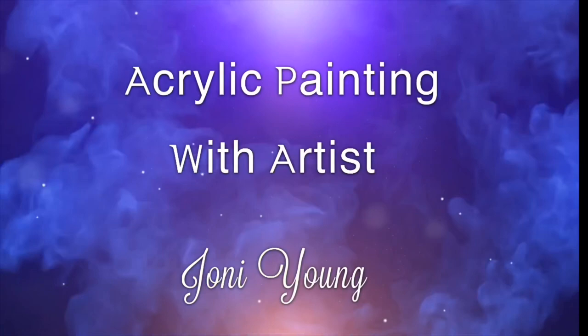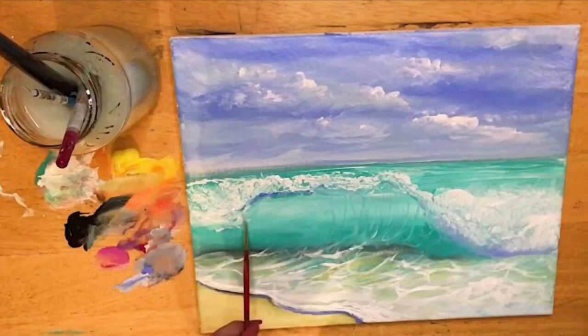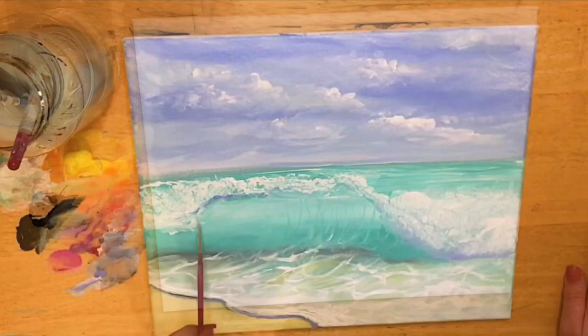Hi everyone, welcome back to my channel. If you're new here, thanks for joining. My name is Joanie Young and I'm an acrylic artist. Today I'm going to be showing you step-by-step how to paint this beautiful beach wave. We're gonna be using some really pretty colors today that I'll list below in the description, as well as the brushes.